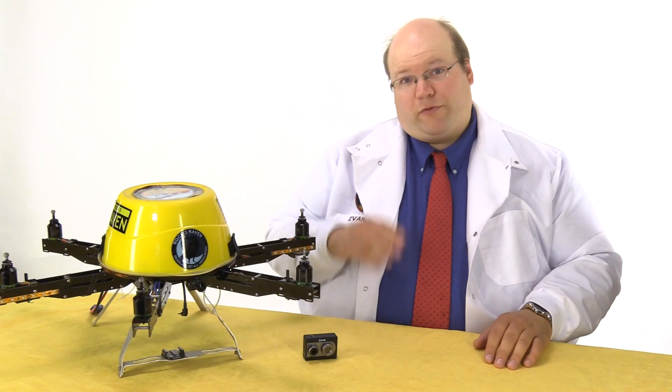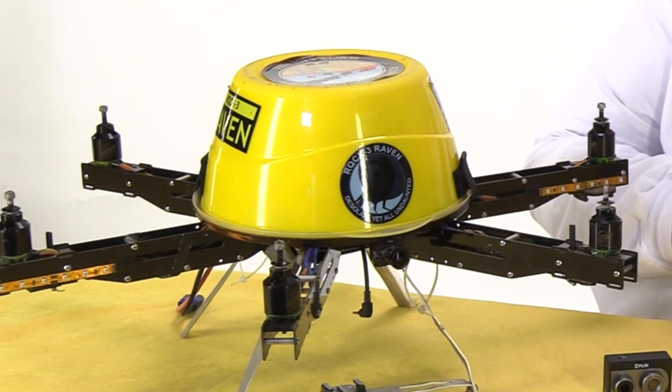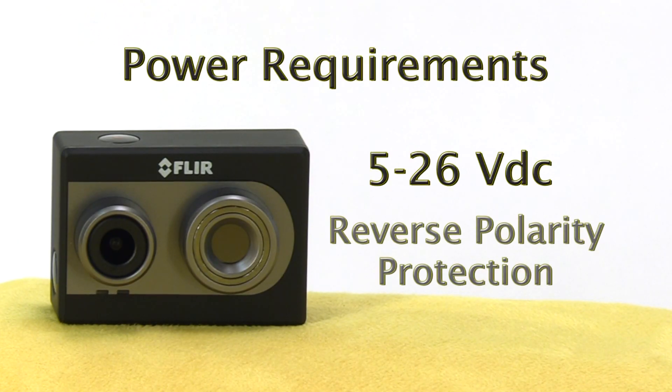We're going to modify our cable for Raven. Raven outputs power on JST and accepts video in with a standard serial connector. Keep in mind when assembling that the FLIR DUO can accept between 5 to 26 volts DC. It does however have protection against reverse polarity.